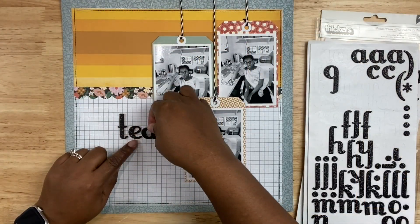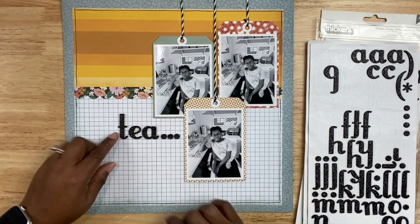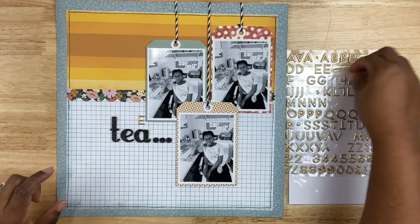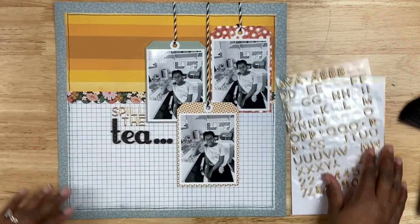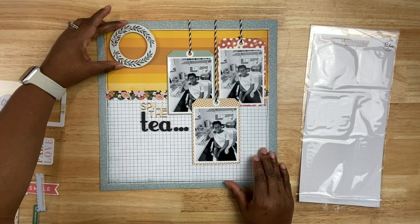Let's go ahead and add the title. Using these Poolside stickers — I have owned many, many sets of this particular thicker style, I absolutely love it — I'm going to spell out the title. I'm also bringing in some gold metallic letters from Citrus Twist. I hoard these as well, so I'm going to try to use them as much as I can. They're some of my favorite font stickers.